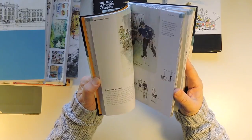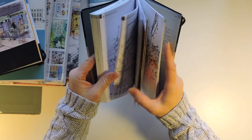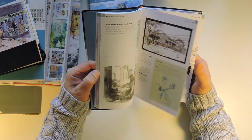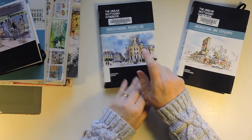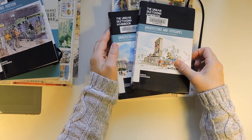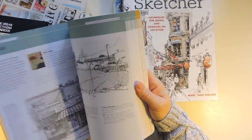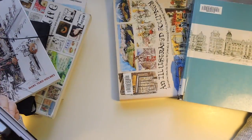People in Motion was good too, but if you're not interested in putting people in, you're not going to want to bother with it. If I had to rank: picking one, I'd do Understanding Perspective; picking two, the Illustrated Journey; picking three, Architectures and Cityscapes; and picking four books, I'd add the Art of Urban Sketching. This one would be tied with the Illustrated Journey. They're all really good.